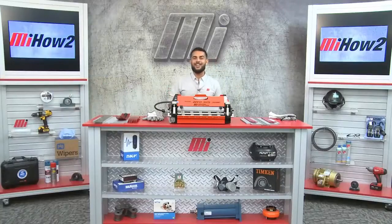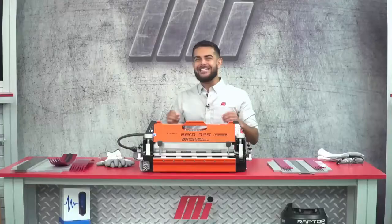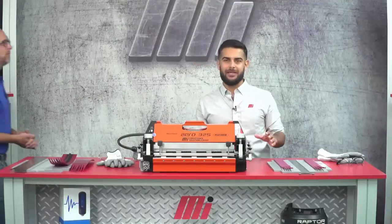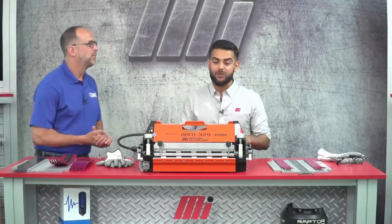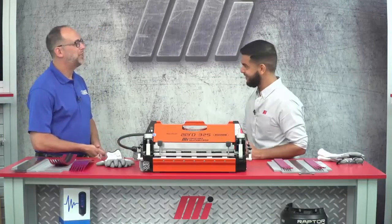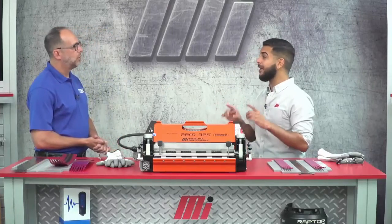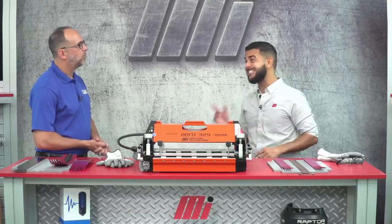Hello and welcome to another MI How To video. I'm your host Tony and today we have with us a special guest, Mr. Mark Green from FlexCo, and he's here to show us how to properly splice a narrow endless belt and house using the Novatool Aero 325 splice press. Hi Tony, thanks for having me. So Mark, can you give me a little background on what you need to perform a good and quality splice consistently?